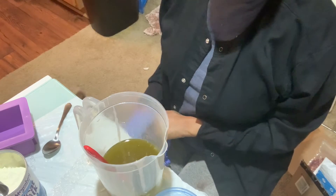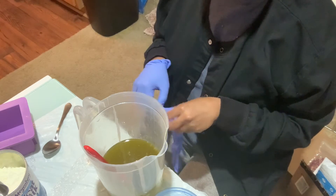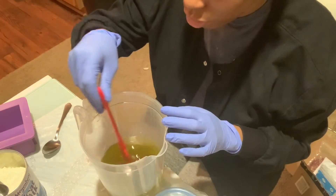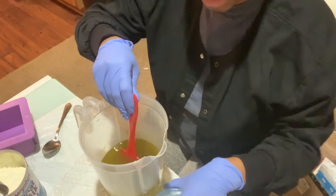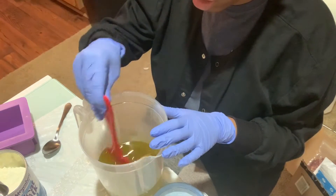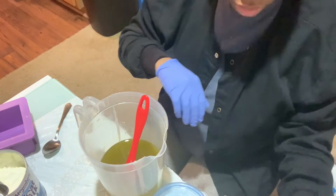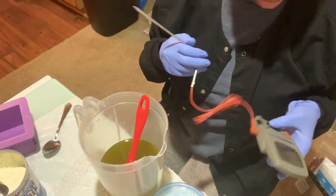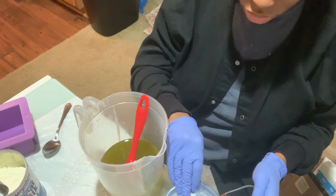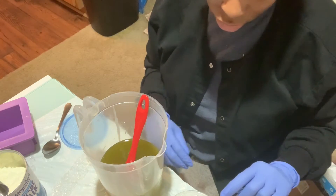Today I'm just going to be making my oatmeal and honey soap. I have my oils already mixed up here, my lye solution or water, my goat's milk powder, and my oats. I already have the honey mixed in. I mixed these up earlier so that they will be cool for me, because I am new to this.